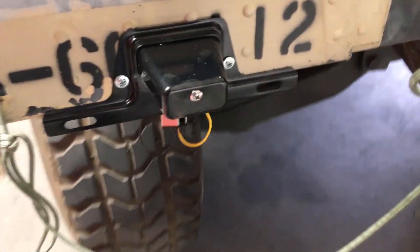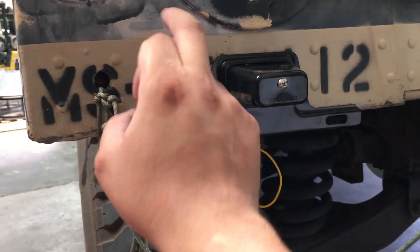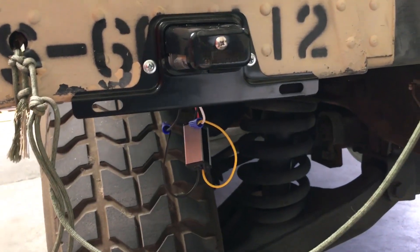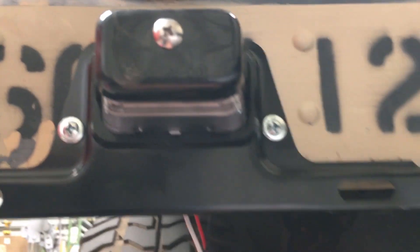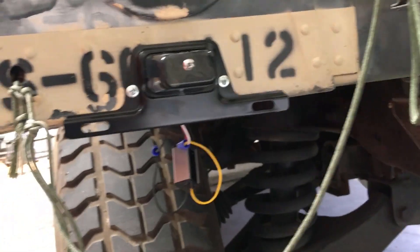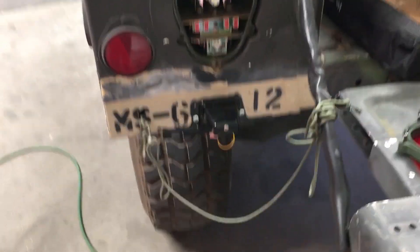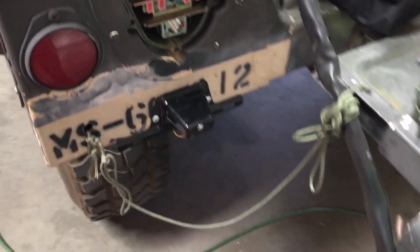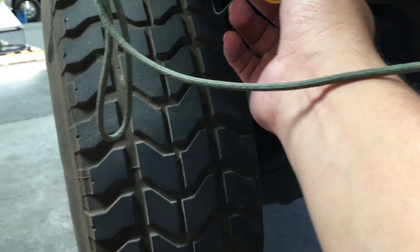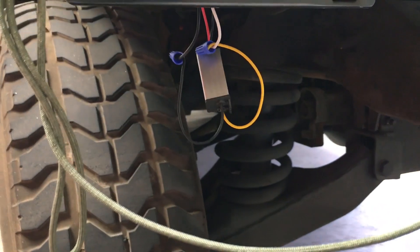As you guys can see, we mounted these with some self-tapping screws. This is aluminum, so it wasn't a big deal. And this is a nice LED light. However, we had a little issue — if you guys remember my last video talking about the Humvee, this is a 24-volt system. And this LED light happens to be 12 volts, so I did have to buy this step-down from 24 volts to 12.